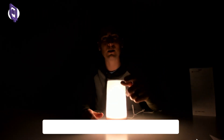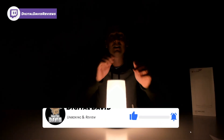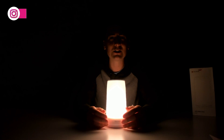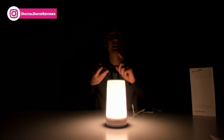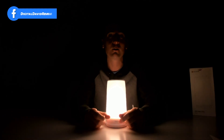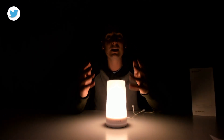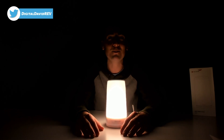Hit that like button for us and subscribe to our channel — we have new content coming out every day and don't want you guys to miss anything. Thank you for watching. Follow us online on Facebook, Twitter, Instagram. You can message us on WeChat, check out our website, and join our free newsletter. Follow us on Twitch and join our Discord server as well. Thank you guys for watching, and we can't wait to see you in our next video.